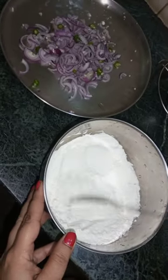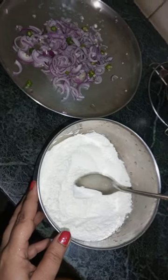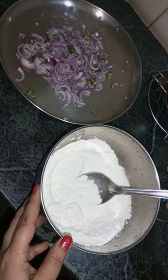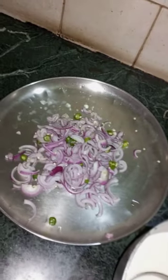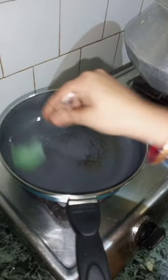Take a drop of salt and put it in the water. The water is very dry. This is water for the salt.